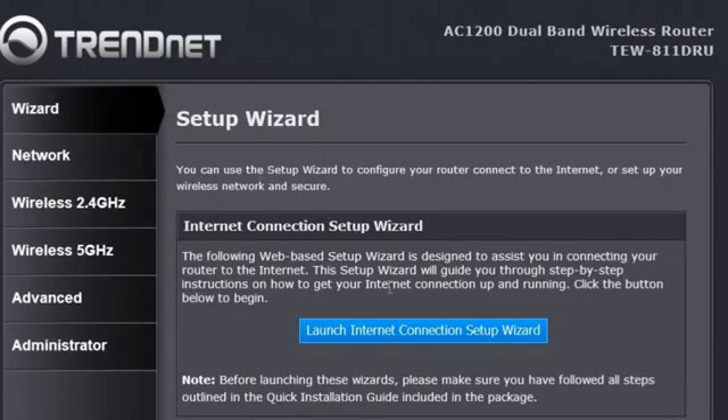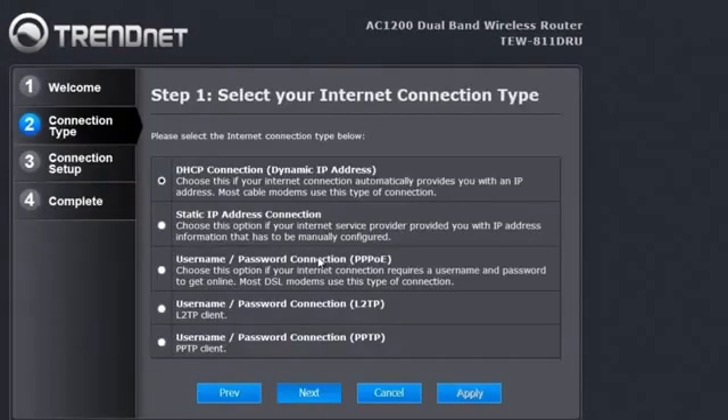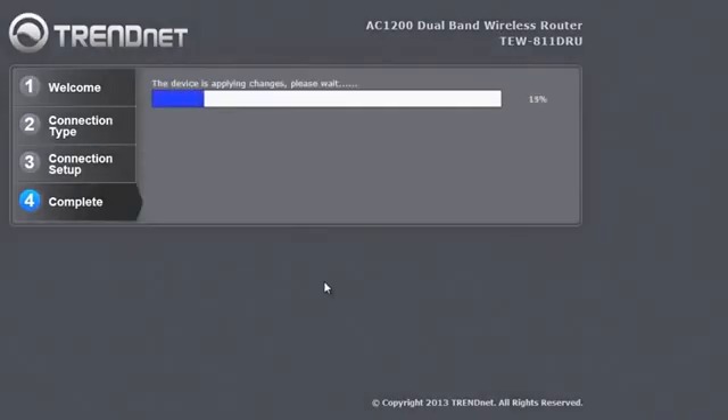Select Wizard and launch the Internet Connect Setup Wizard. Most of you have a changing home IP address, so you will choose DHCP. Click Next a few times and we are done.